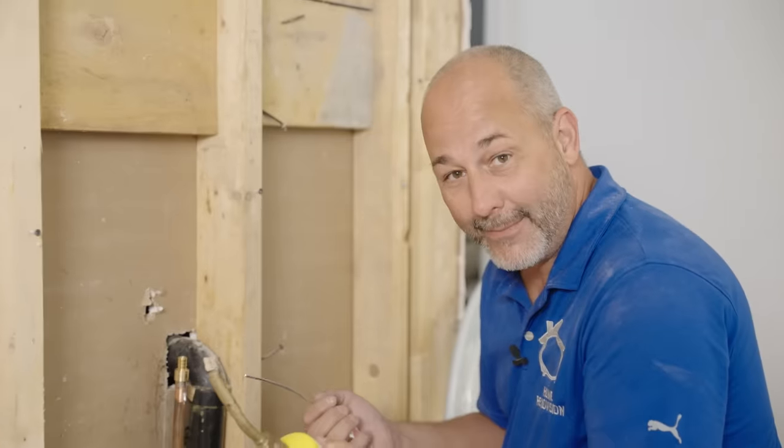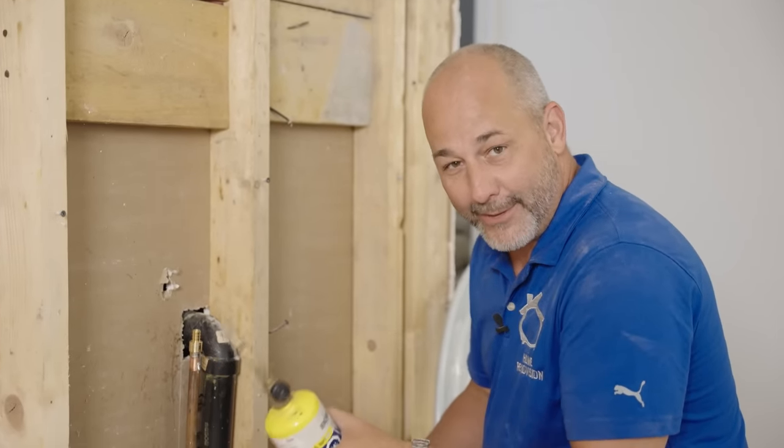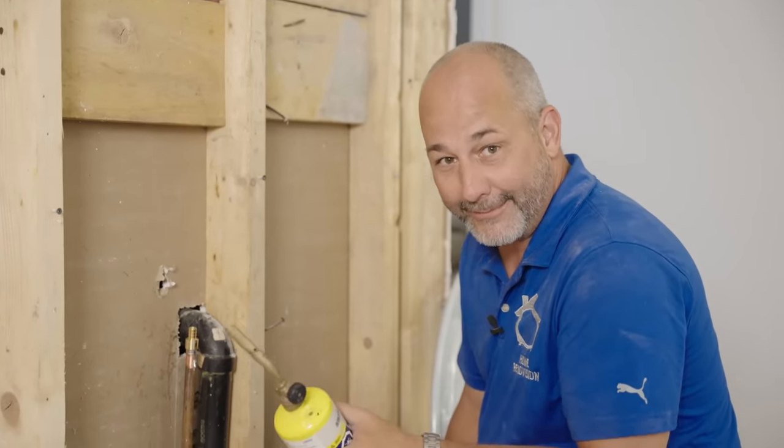You can do the rest of your plumbing with brand new technology and never have to pull out a torch again. Cheers.